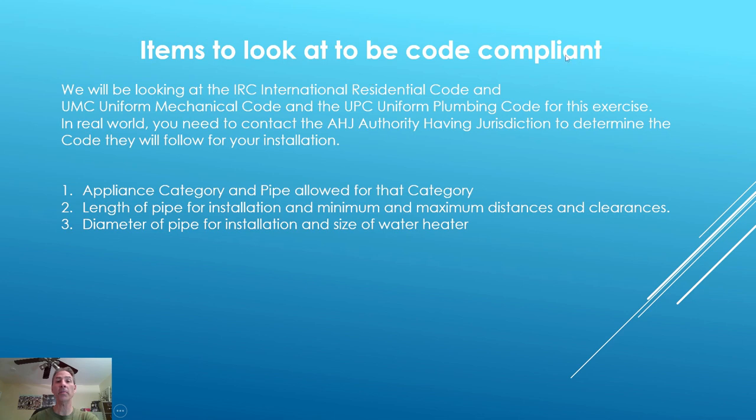Items to look at to be code compliant. We will be using the IRC International Residential Code, the UMC Uniform Mechanical Code, and the UPC Uniform Plumbing Code for this exercise. In the real world, you need to contact the AHJ — the authority having jurisdiction — to determine the code they will follow for your installation. At the end of the day, all that matters is that you are code compliant and get a signed-off permit on your installation.